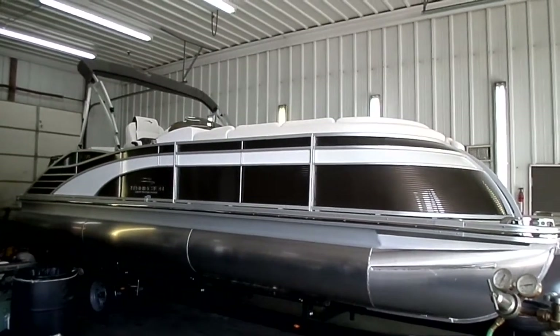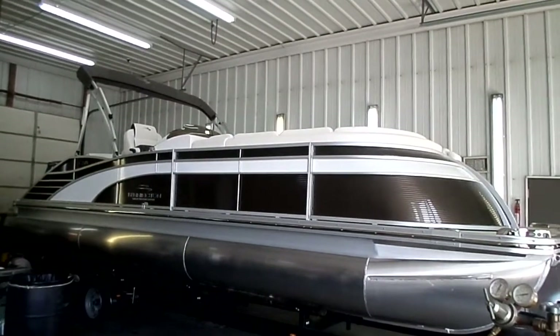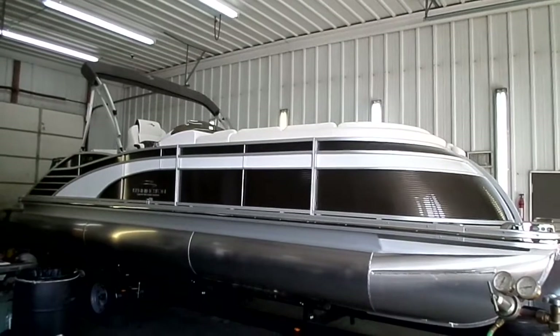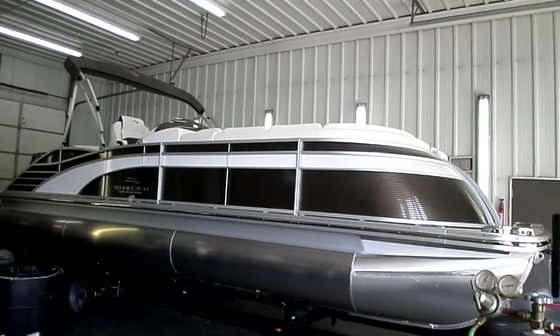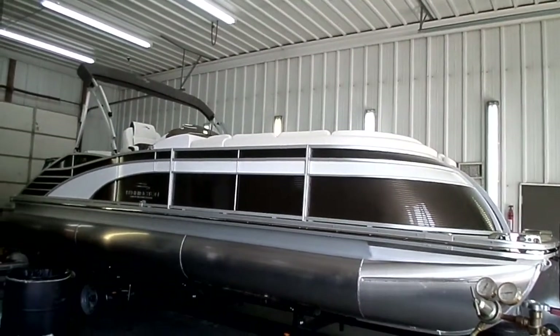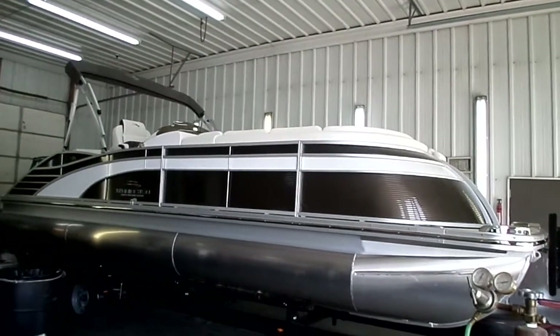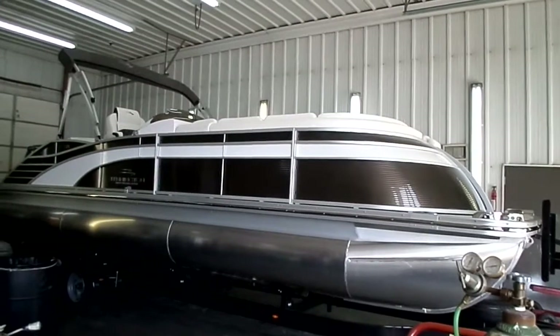Hi gang, this is Kyle Kelly from Kelly's Port taking you through a brand new model introduction on a brand new Bennington that I am going to go out on a limb and say is the perfect Lake of the Ozarks boat — the perfect day boat for Lake of the Ozarks. Let me take you through a couple of reasons why I think this boat checks literally all of the boxes.